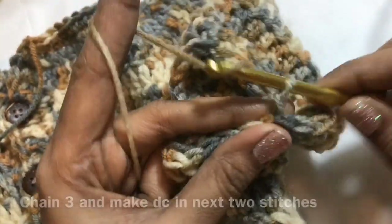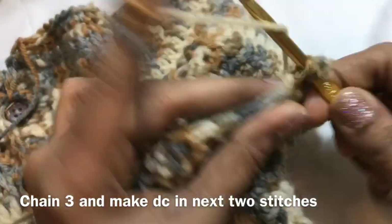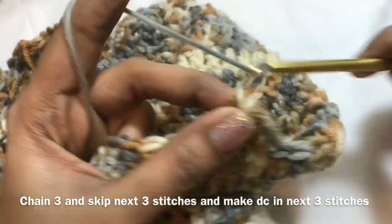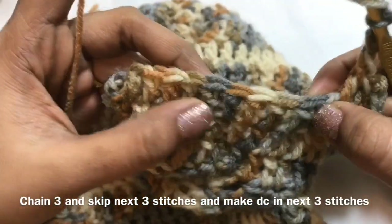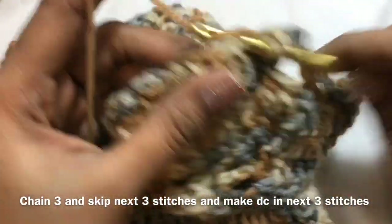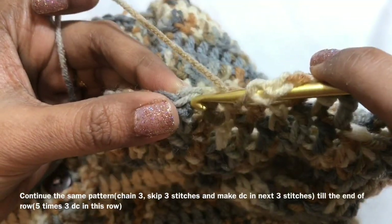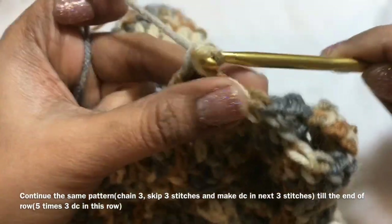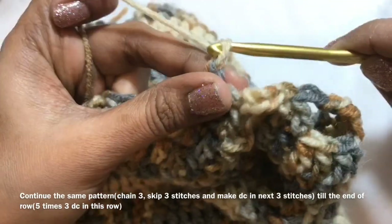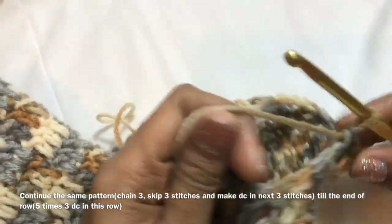Now we are going to start working on the sleeve pattern. Chain 3, double crochet in the next stitch, double crochet in the next stitch. Now chain 3, skip 3 stitches — same as what we did in the body portion. Make 3 double crochet in the next 3 stitches, then chain 3, skip 3 stitches, 3 double crochet. Continue the same pattern till you get 5 groups of 3 double crochet.